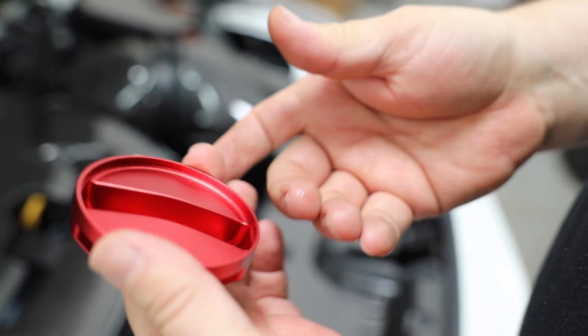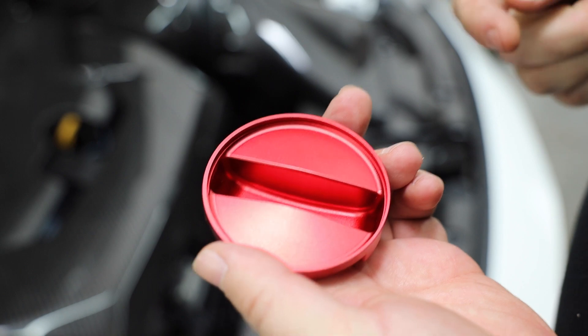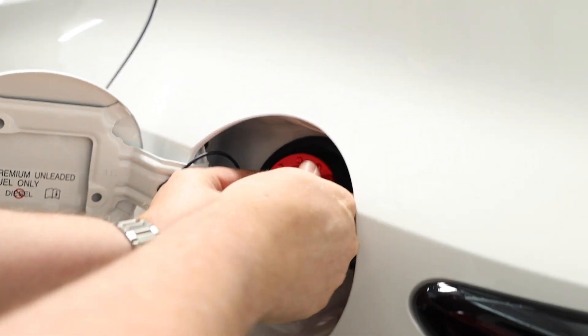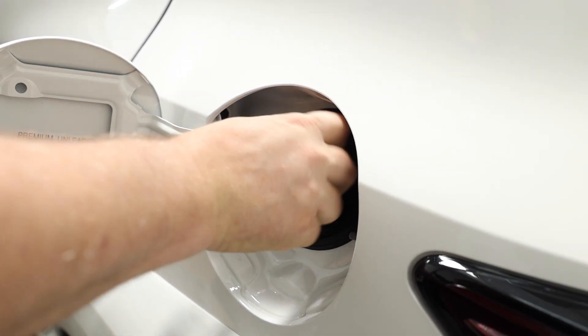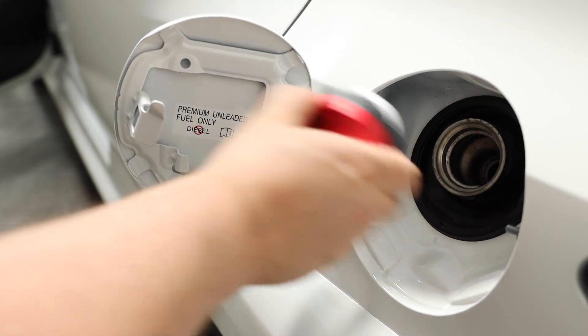That finishes up the engine bay — it looks a lot better. One more thing: the actual gas cap itself. We're going to put some tape on here, on the inside and outside, and we're just going to press that on, clean the surface. This is really simple — we just take this and pop that on, pressing it in with the tape. Now when you take your gas cap off everything's perfect, and you always set your gas cap right back in place there.